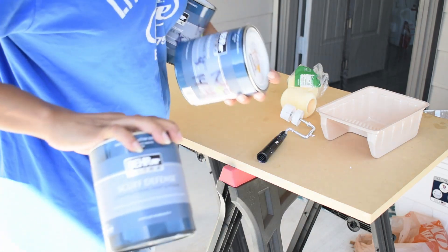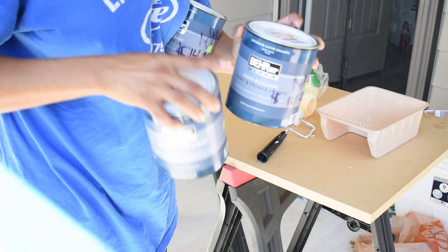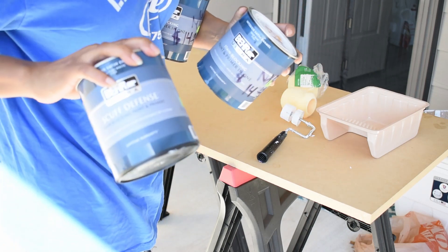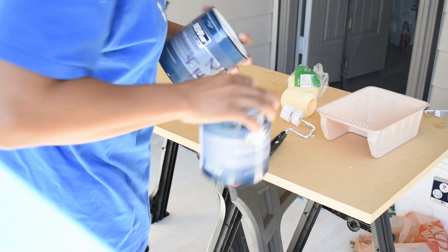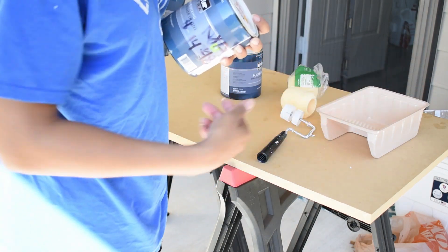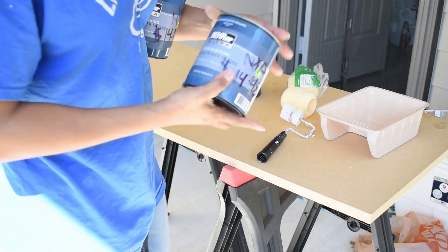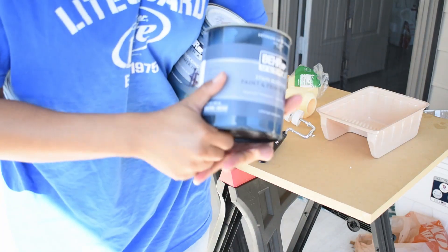These two paints are different — one is a stain blocking paint and primer, and this one is Scrub Defense. I honestly thought I was getting the same brand in white and grabbed the wrong one, but it was a happy accident because I do want the scuff resistance — since my laptop or monitor will be on the desk and could scrape it, I don't want scratches.